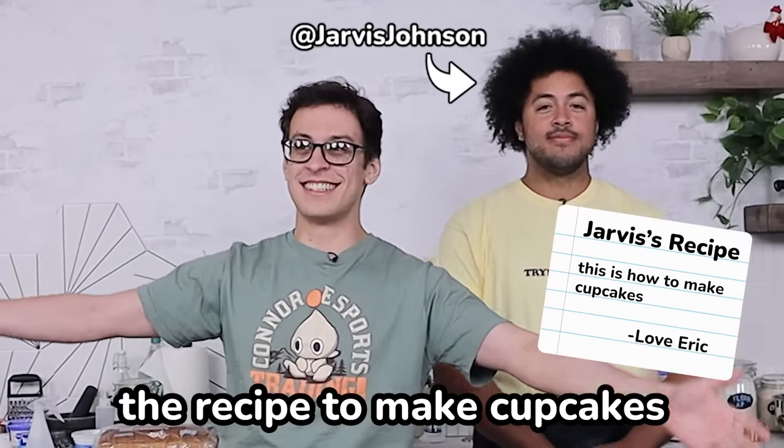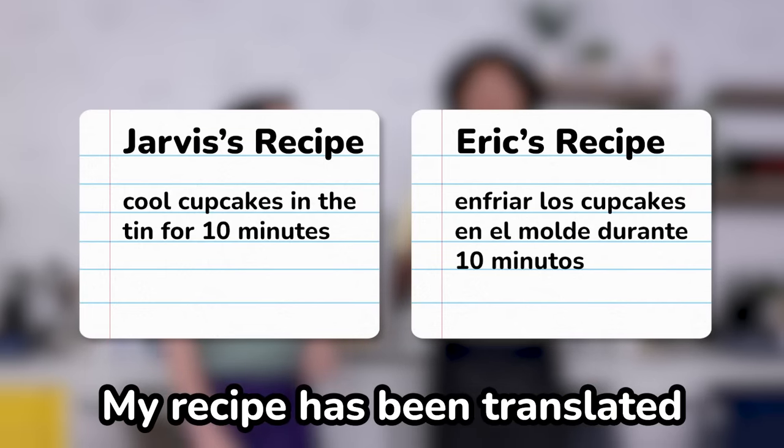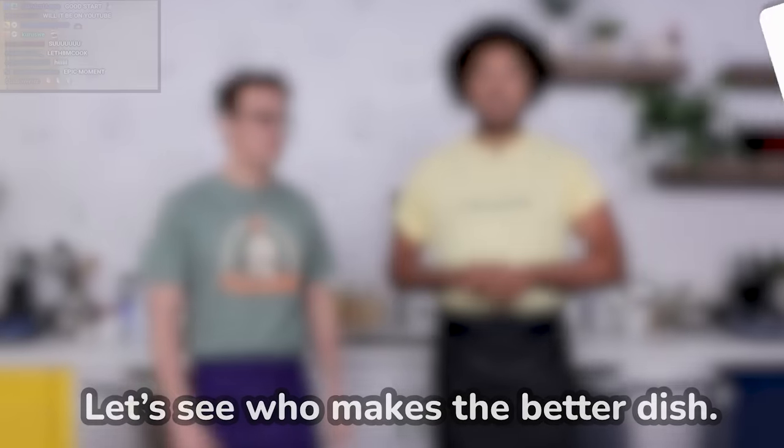I gave my friend Jarvis the recipe to make cupcakes, but my recipe is a little bit different. My recipe has been translated through a bunch of different languages and then cycled back to English. Let's see who makes the better dish.